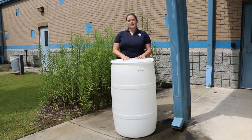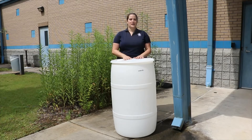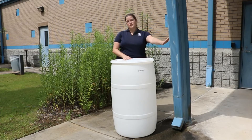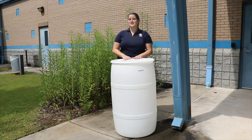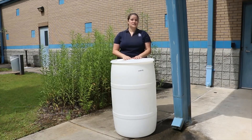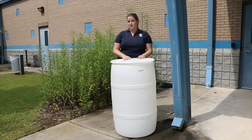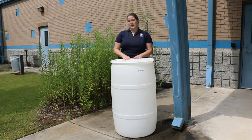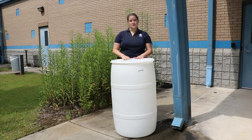This barrel is a closed top barrel and the kit includes a diverter. The diverter goes into the downspout and directs water into the rain barrel until it's full. Once the barrel is full, any excess rainwater will just continue down the downspout as normal. So you shouldn't have to worry about your barrel overflowing and causing erosion around your foundation, as long as it's installed correctly.